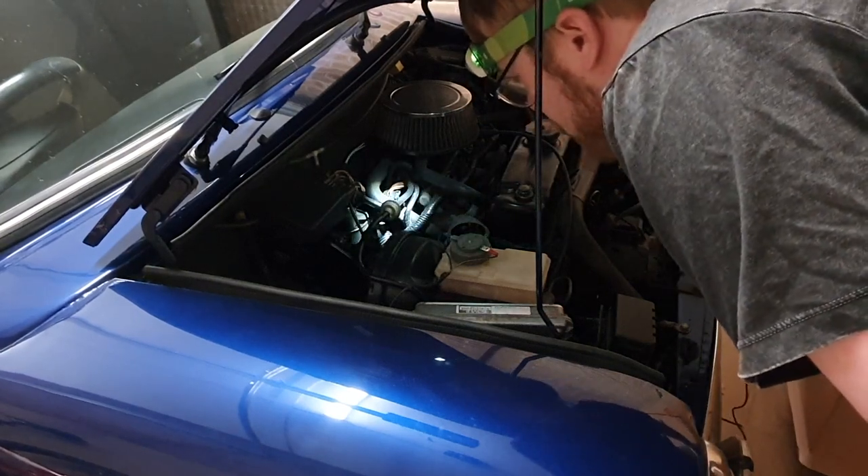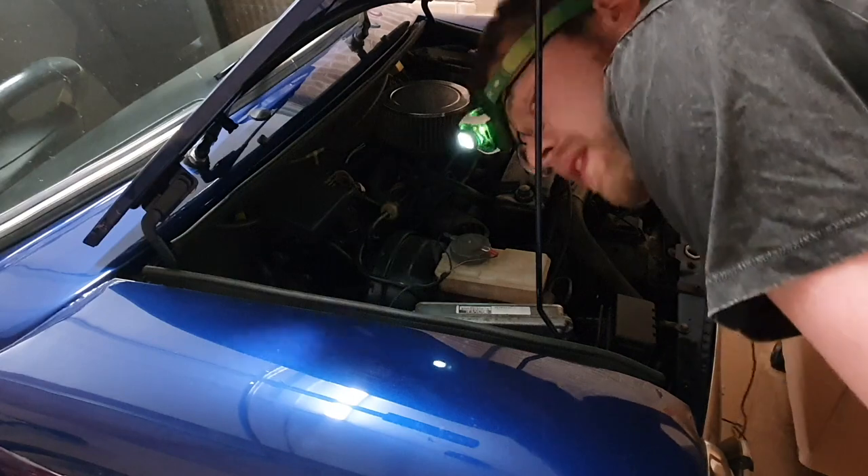Welcome to Ads Power. Today we're going to look at my classic Mini and why the thing won't idle.